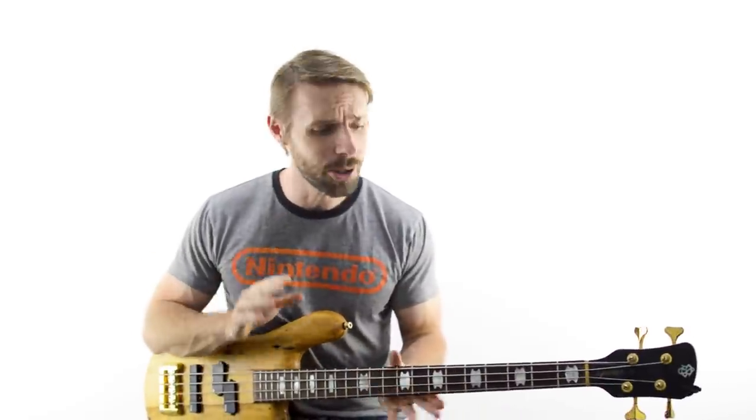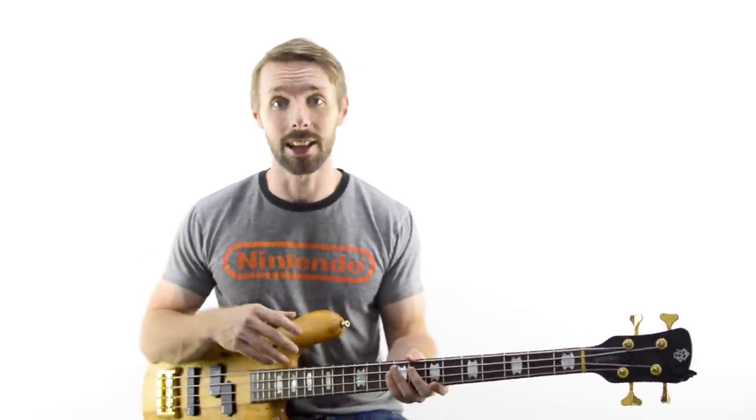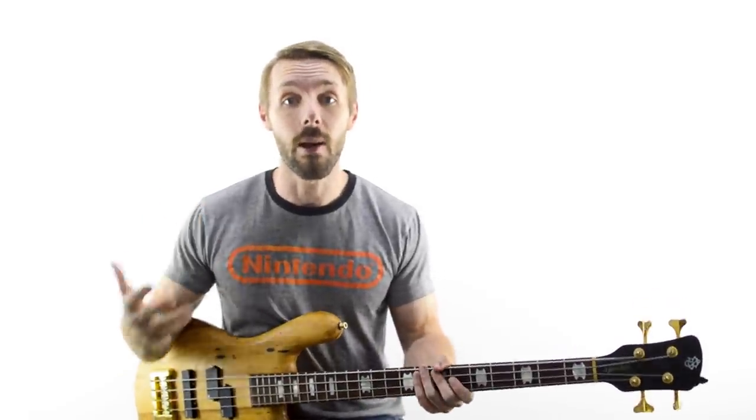So how do you nail your very first song? I've got 4 things to share with you. The biggest factor in nailing your very first song isn't your technique or your speed — it's actually something much simpler: picking the right song.